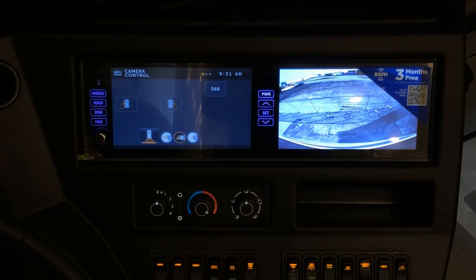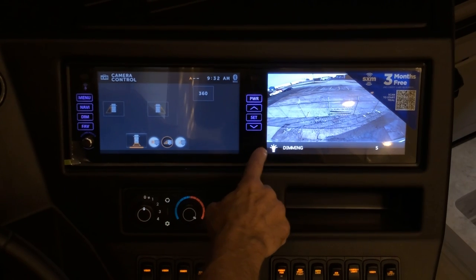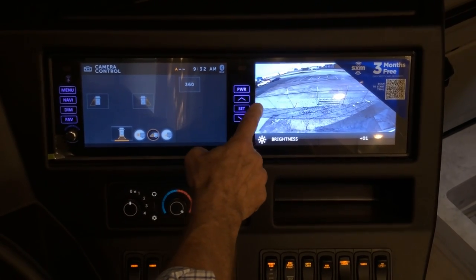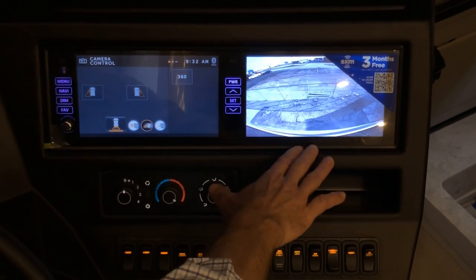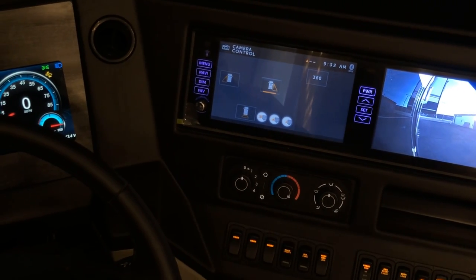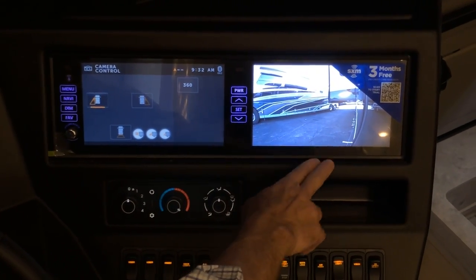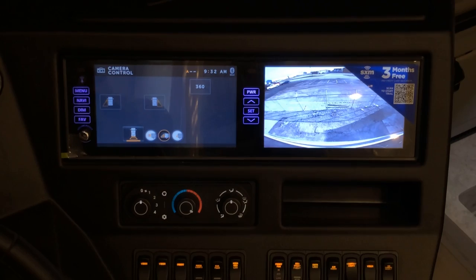There are additional settings for dimming and brightness — scroll up or down to change those. When a turn signal is activated while driving, the camera automatically switches to show that left or right side, so you'll always see the direction you're turning regardless of the camera selection you've made.